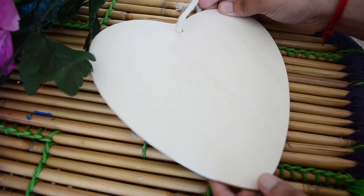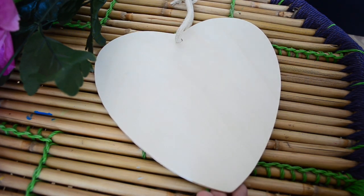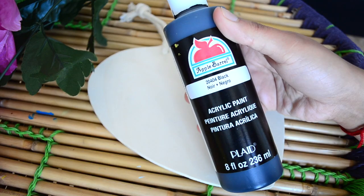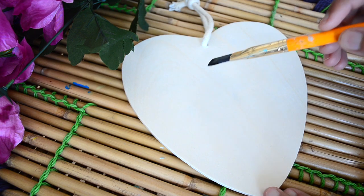For making this wall hanging I am using this heart shaped MDF board, but you can also use a small canvas board and attach a rope to it to make it hangable, or you can also use a thick piece of cardboard. So first I am applying black acrylic paint to my board.